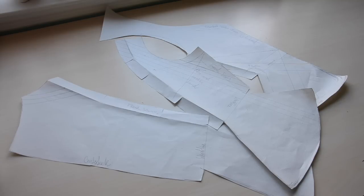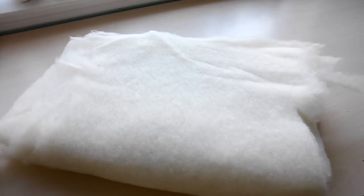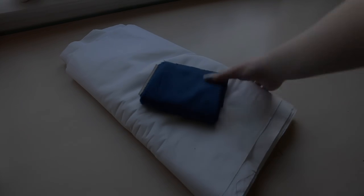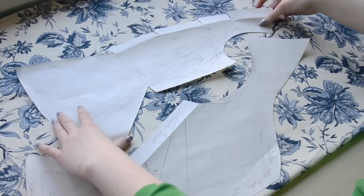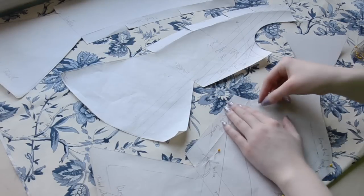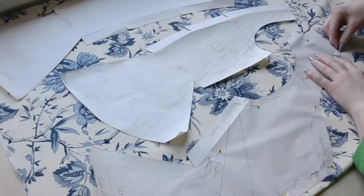Both of those garments have a similar shape to what we're going for. For this project, I'm using a home decor material, quilt batting, cotton broadcloth for lining, and wool suiting for the binding. Step one is laying out the pattern and pinning it to the fabric. I didn't have enough material to make the sides symmetrical, but I did make sure to cut everything on the same grain line.